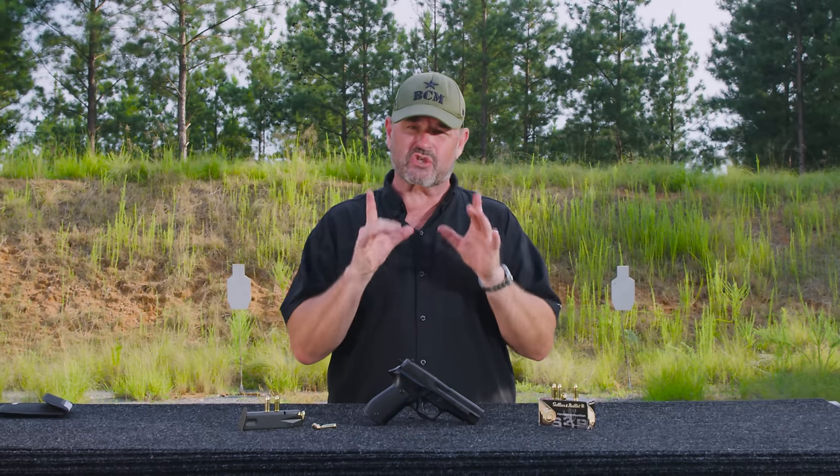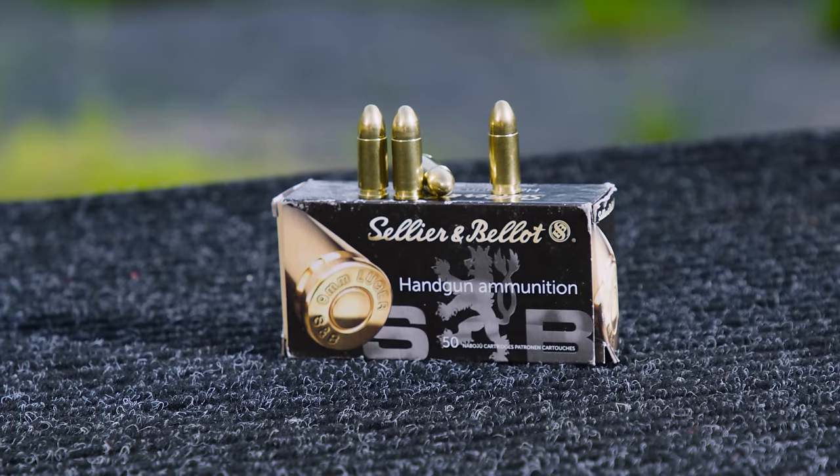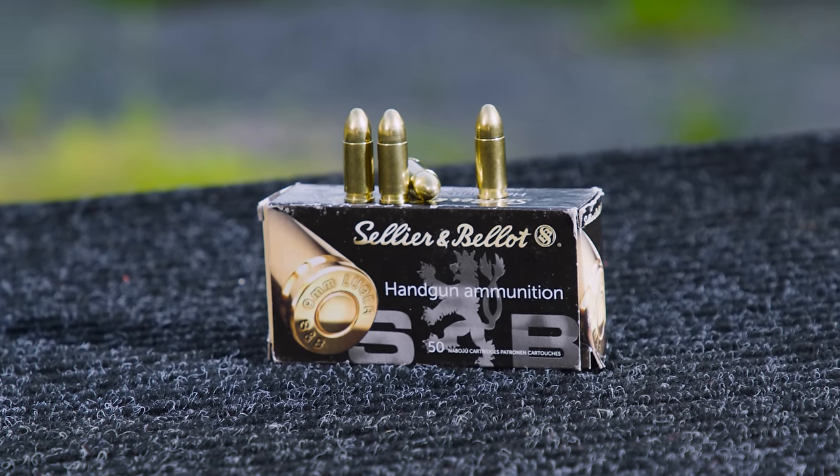We're fixing to light it up for you — this outstanding German-made classic, the Sig Sauer P226. Ammo courtesy of SMB. Stay tuned.